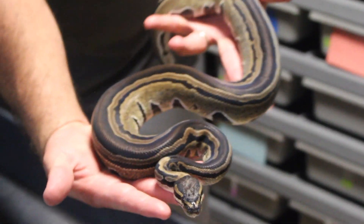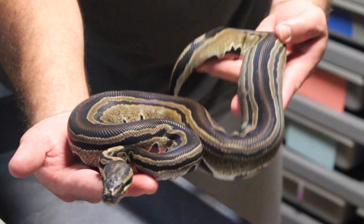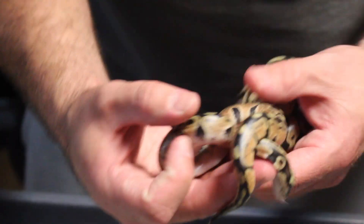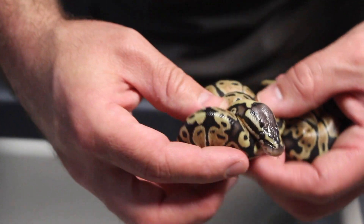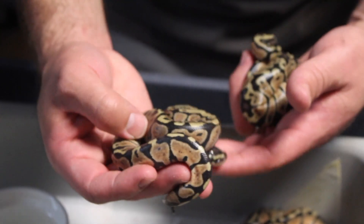This is my tri-stripe male — he's dad. All the babies, I think eight or nine of them in there, are all pastel 100% het tri-stripe. Most of them look like pastels, but there's one really cool one. I'm noticing with het tri-stripes that you sometimes get markers. Just look at the blushed-out heads on some of these guys — very busy pastels, but again just regular pastels that are 100% het tri-stripe.